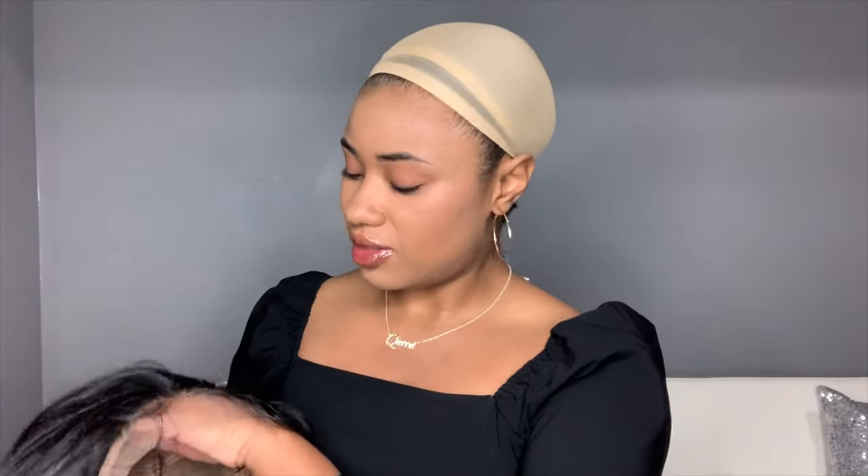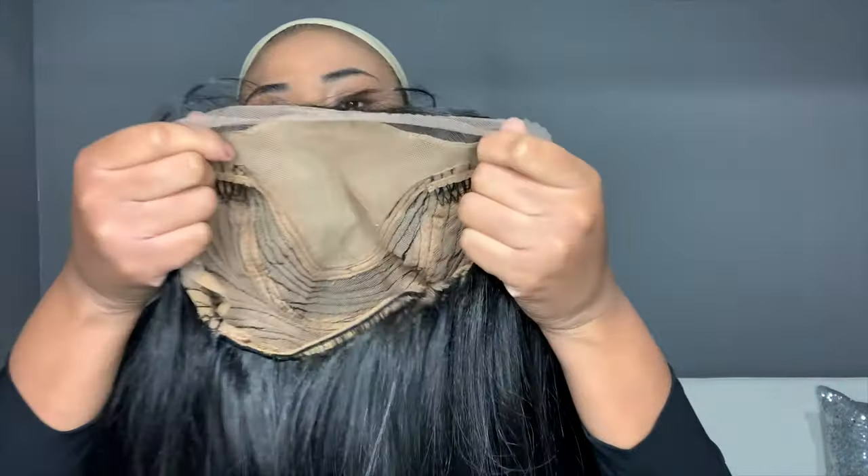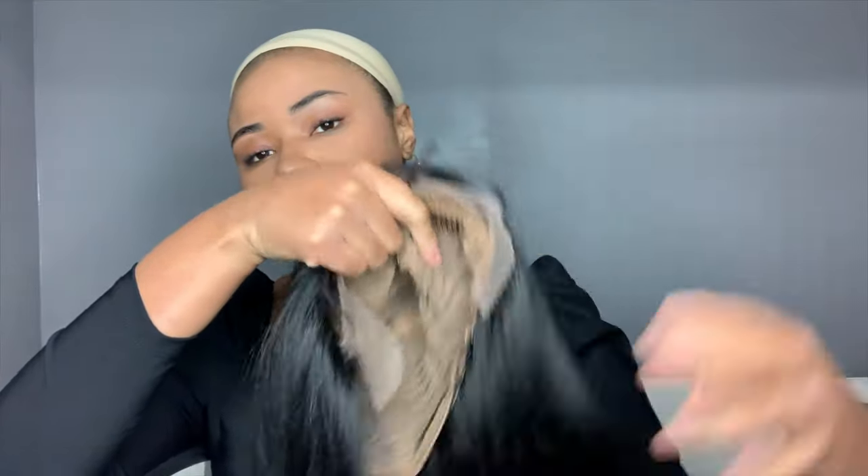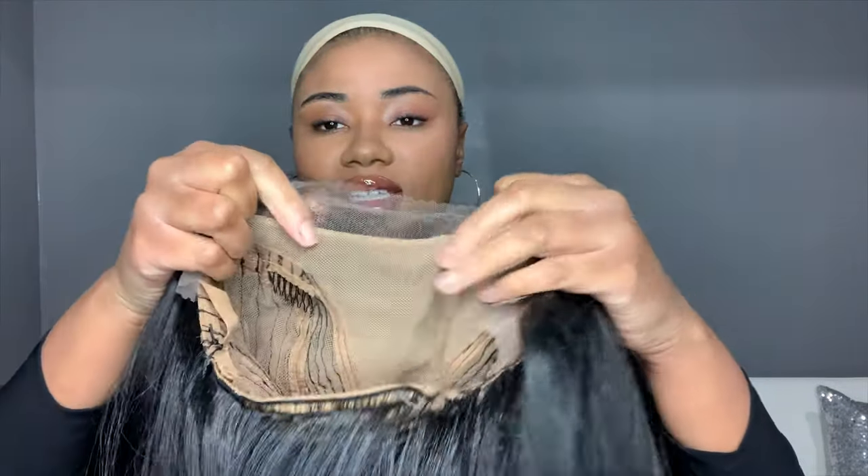It comes with baby hairs — the long bang kind — but they seem a little bit less thick, so I like that, even though I probably won't use baby hair on this. Here's the inside of the cap: you have your two combs on the side, adjustable straps in the back, and you can see that little skin top thing going on — it really is like a fake scalp effect.